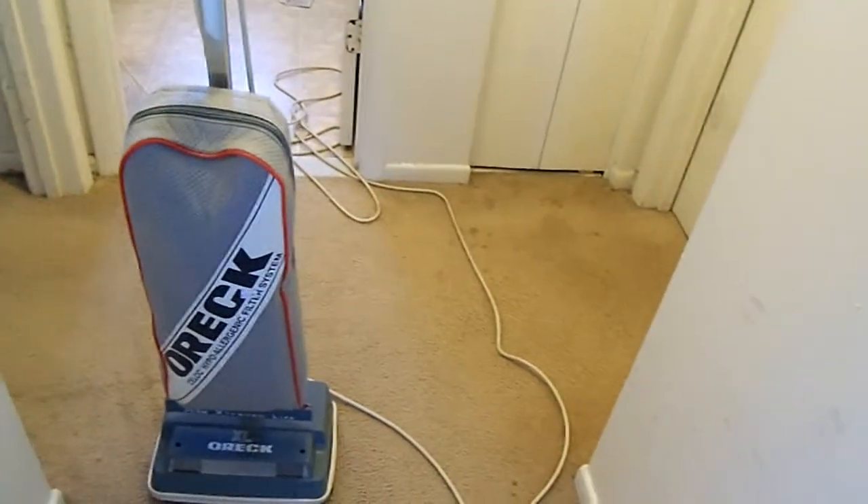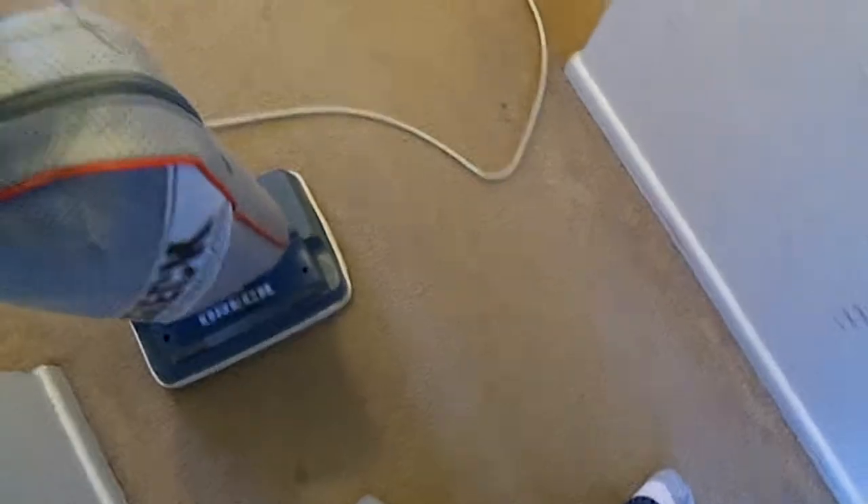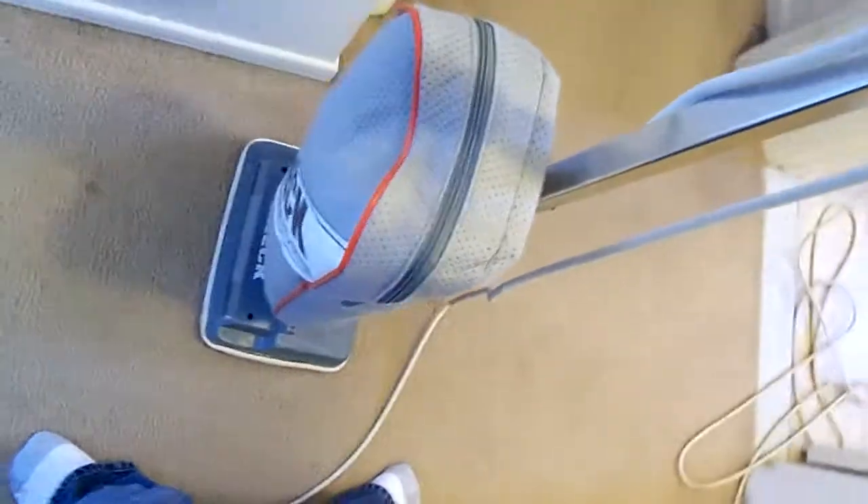Got the Oreck up and going. Just put a new bag and belt on it and it seems to be working good. The only concern I'm having is this — I'll show you. When you shut it off, it's making a noise.